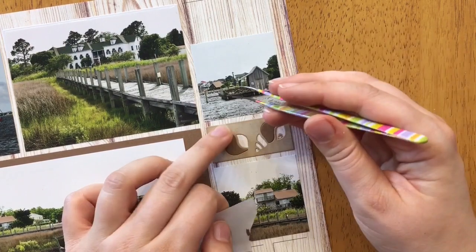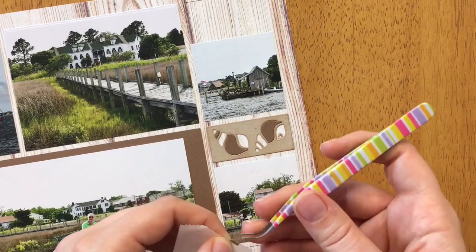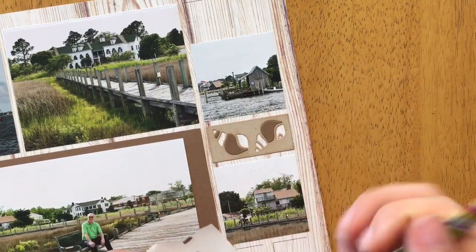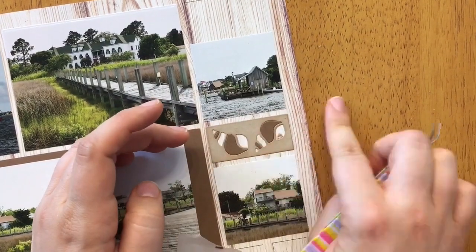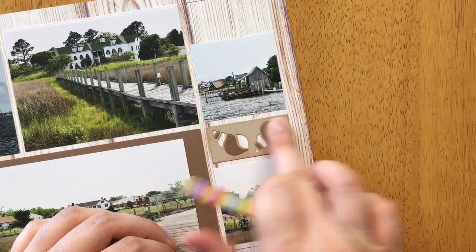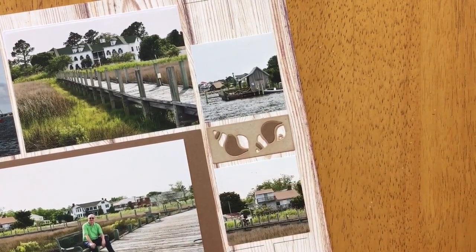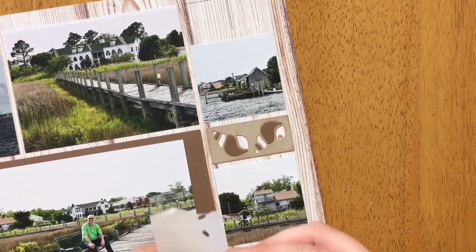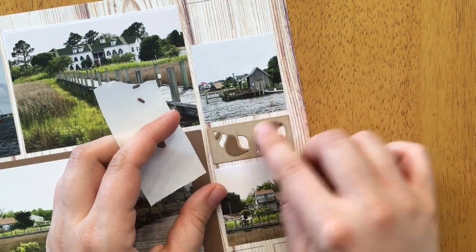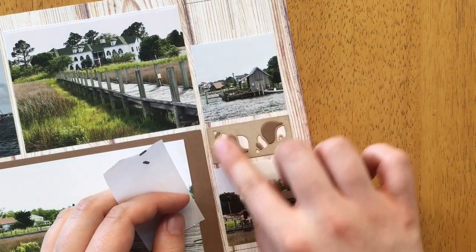The tweezers are really handy for the teeny little pieces — they're probably the most difficult to put in, but I'm glad I have the tweezers to get a good grip on them. That's the first layer and it looks really nice. I really like seeing the wood grain and the dark pieces together, but now I'm adding a second layer of dark pieces on top.